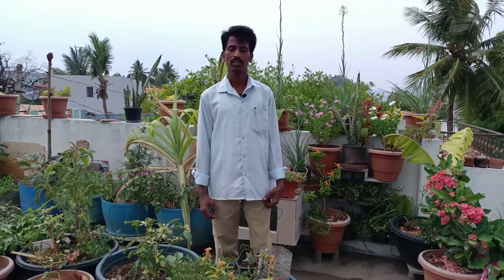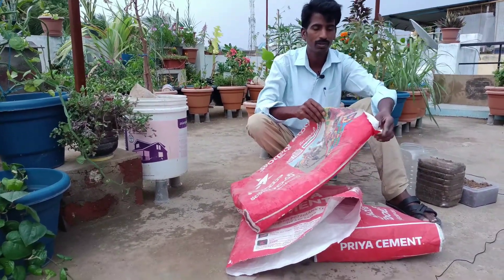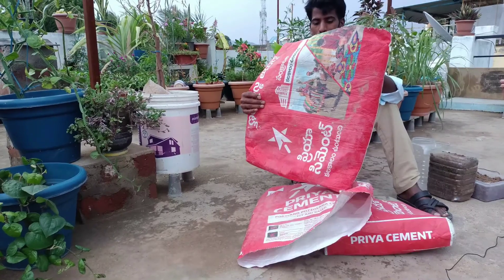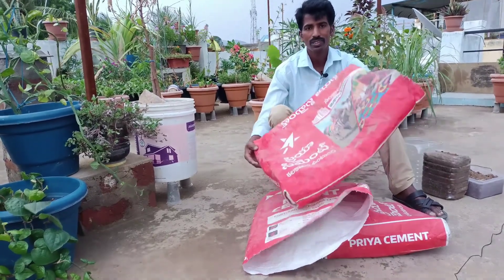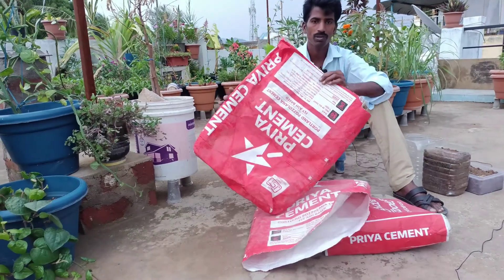Welcome to Bindu Gardening. In this video, I will show you how to grow bags with zero budget. This is cement. This company also has free cement. This is how to grow bags.